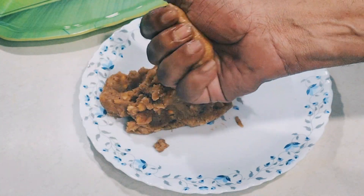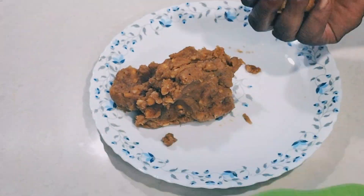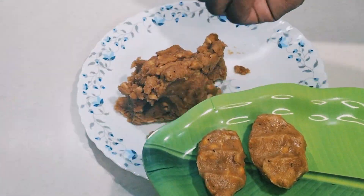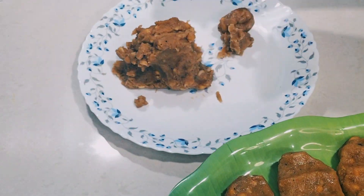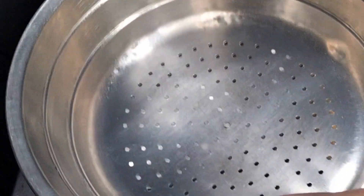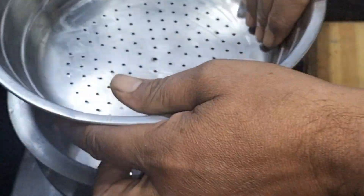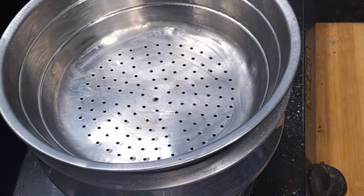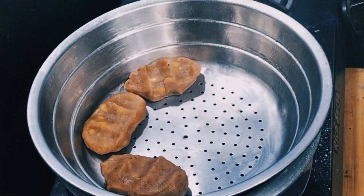I will make the oil more dry. We will make the oil steam and add the oil to steam.